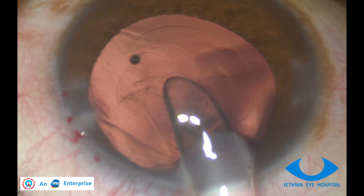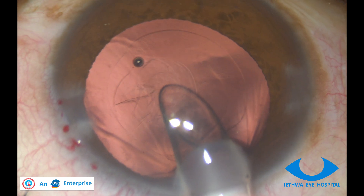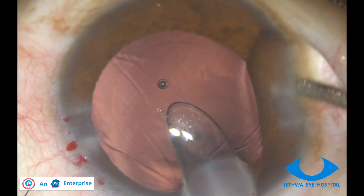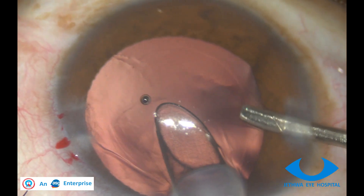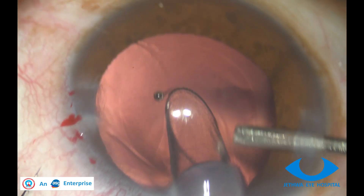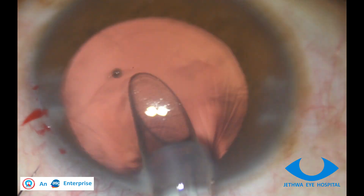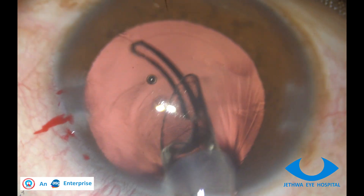Now implanting the IOL in the bag is attempted. You can see carefully a bubble moving towards the tip of the cartridge, showing that this coat is trying to come anteriorly. It is better to push it back again with the help of methylcellulose from the side.